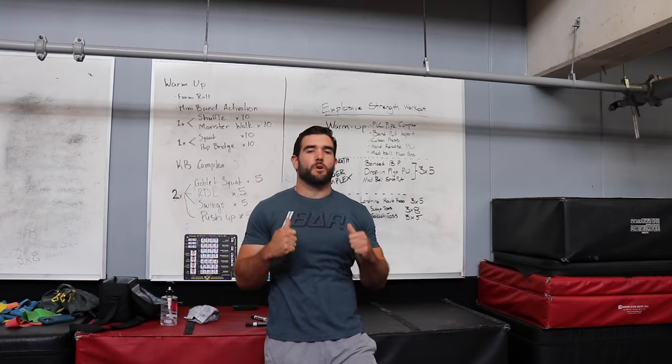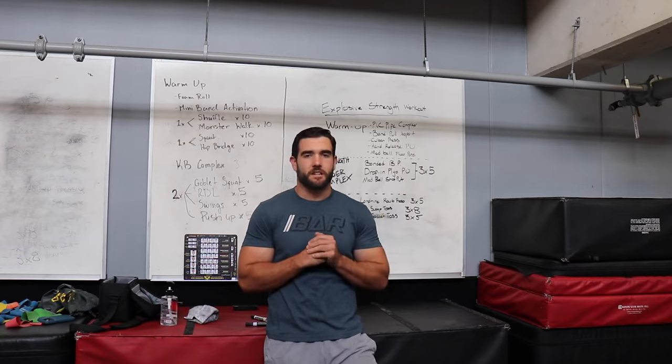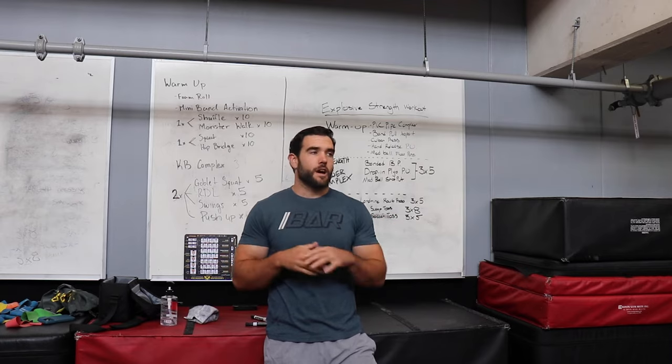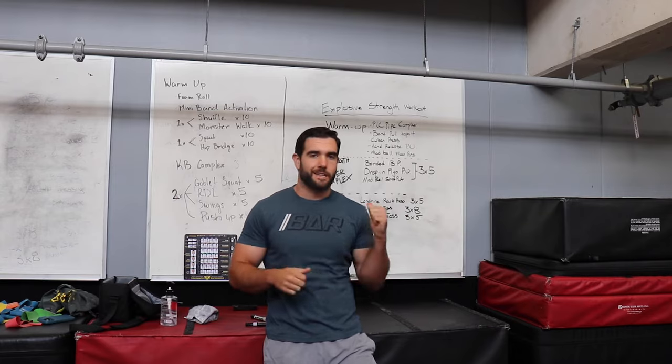What is up? Today we're going over an explosive strength upper body lift. I'm Coach Nick, a certified strength and conditioning coach, and I'm going to take you through how I would normally program an athlete or a person who's trying to really start to peak and get that explosive power for their upper body. So let's get into it.